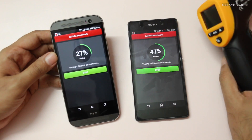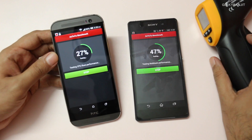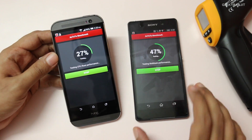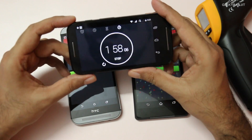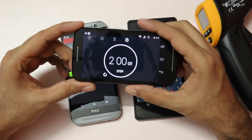I'm in an AC environment, so outdoors the temperatures might increase a little bit more than what we are seeing right now. And now it's close to around two minutes, so let's look at the temperatures.